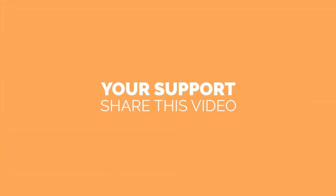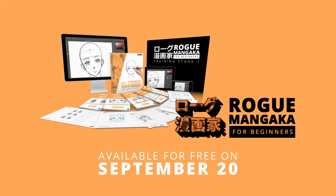You can access it by clicking the button at the end of this video. You will be taken to a page where we ask for your support to share this video on your Facebook, and then you will access the tutorial video. Thank you so much. Stay tuned because we are about to release the Rogue Mangaka training, which you'll be able to start for free. I'll give you the details in the next video. See you there.